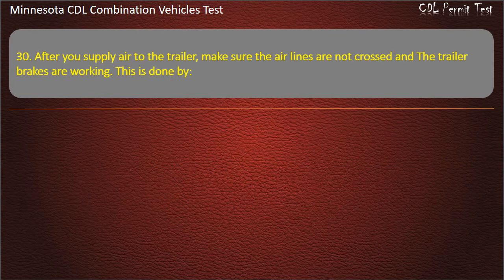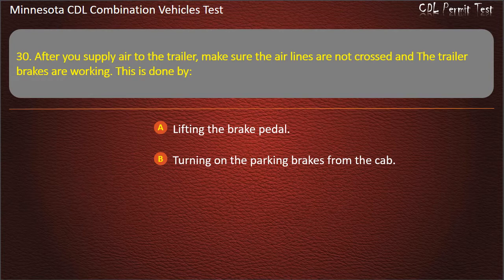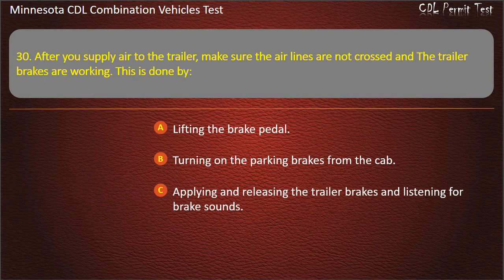Question 30: After you supply air to the trailer, make sure the air lines are not crossed and the trailer brakes are working. This is done by — lifting the brake pedal; turning on the parking brakes from the cab; or applying and releasing the trailer brakes and listening for brake sounds. Answer: Applying and releasing the trailer brakes and listening for brake sounds.